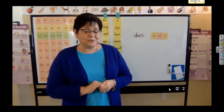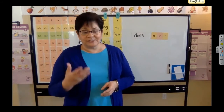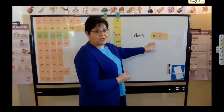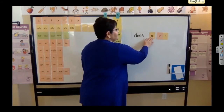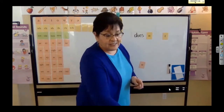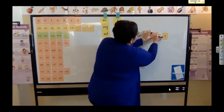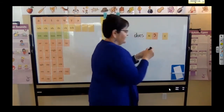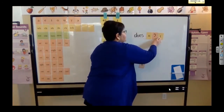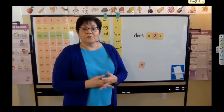Now, sometimes we can push these words together, and that will make a contraction. So watch what happens when I push these words together. I've got my word does — I'm going to leave that word alone. I've got my word not, so I'm going to squeeze this N over here, and I'm going to get rid of this O, and I still have my T. But in place of that O, I'm going to use my blank vowel card and make an apostrophe. So the apostrophe is now taking the place of that O, and then I can squeeze this together. So now the word says doesn't.